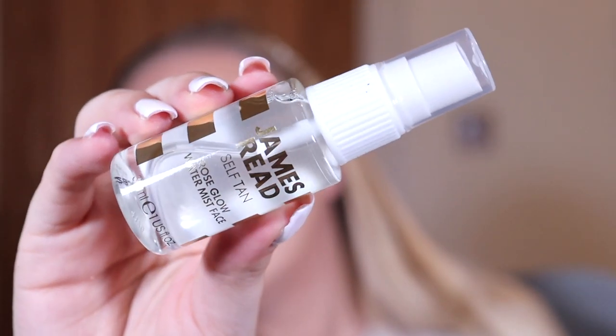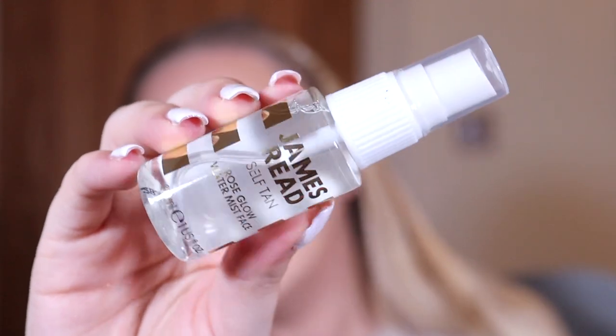One for you self-tan lovers — this is by James Reed, which I didn't realize is actually a very expensive brand. This is the Self Tan Rose Glow Water Face Mist. If you don't like fake tan on your face, I guess you could just spray this on and it gives you a little bit of a tan, which is super cute. I don't use fake tan at all, so I'll probably give that to my friend who absolutely loves it.